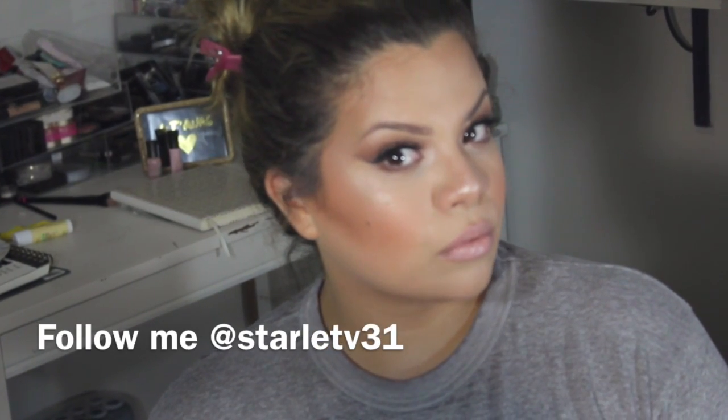Hey guys, welcome back! Today I'm going to be showing you how I created this soft brown smoky — it's a really wearable neutral eye that I love to wear on a daily basis or whenever I want to look a little extra fancy. If you're interested in watching how I achieve this look, just keep watching.